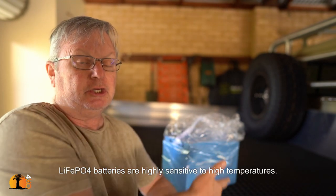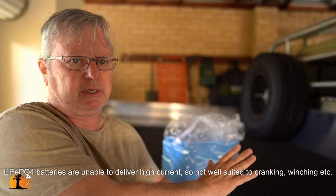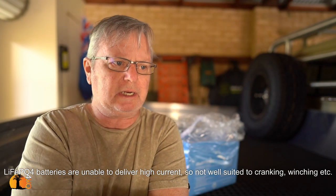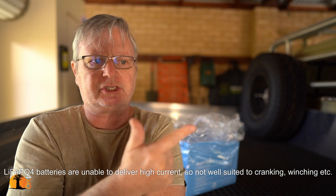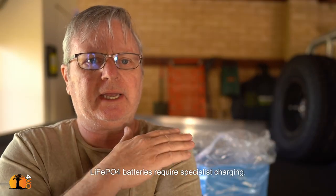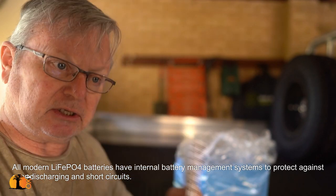These products are not the same and can't be treated the same. For example, you can put an AGM under the bonnet no problem because they are far more tolerant to heat. You could even use an AGM as a winch battery and it would work pretty well — forget about using a lithium as a winch battery. I've seen advertisements for lithium batteries saying put them in engine bays with no need to change the charging setup — that is wrong. They behave differently, they need to be treated differently, and they need to be charged differently.